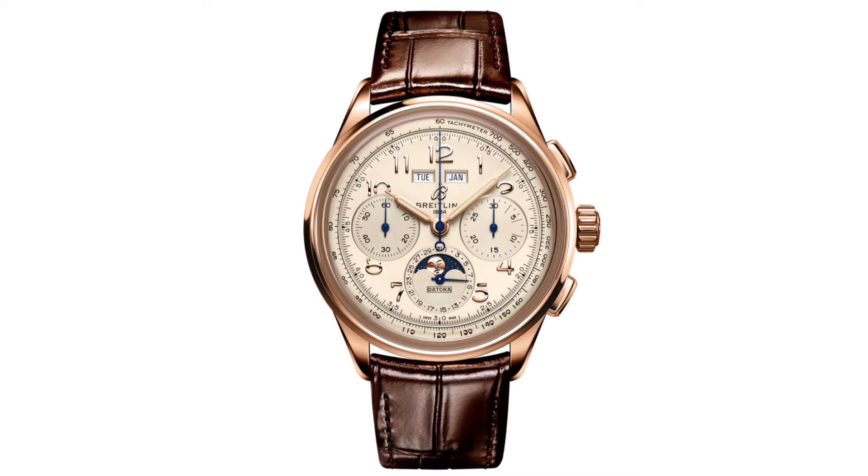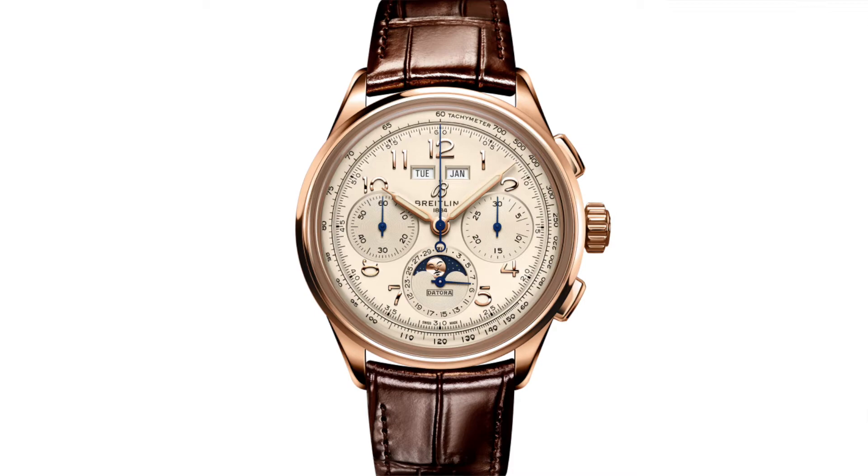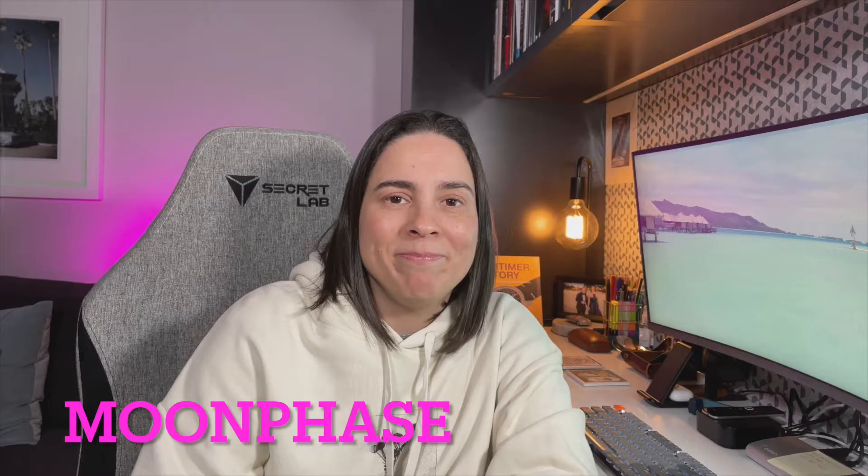The caliber, the Breitling B25, is an in-house movement — self-winding mechanical with 48 hours of power reserve. The calendar is the very cool day, date, month, and moon phase.